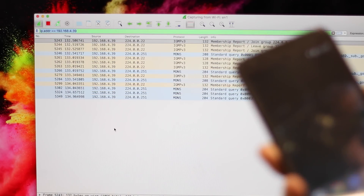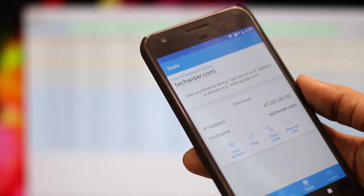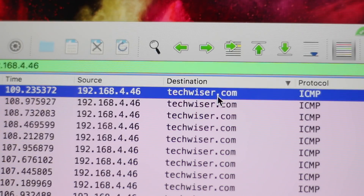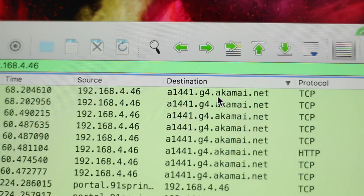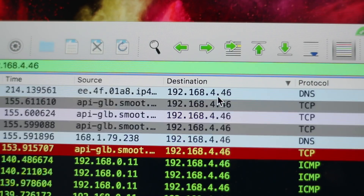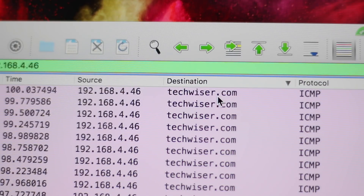But the moment I unlock this phone you will see that it immediately captures some data packets. A lot of this data won't make much sense since all these applications are running in the background and talking to the internet constantly. But if I go to a specific website, Wireshark will be able to capture that. The source IP address is the Android's IP and the destination IP address is the website's IP, which you can do a reverse lookup on. Wireshark can also do the reverse DNS lookup for you, giving you the website name right in front of you — like techvisor.com in this instance.